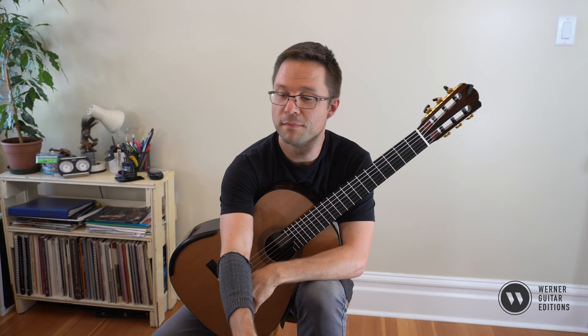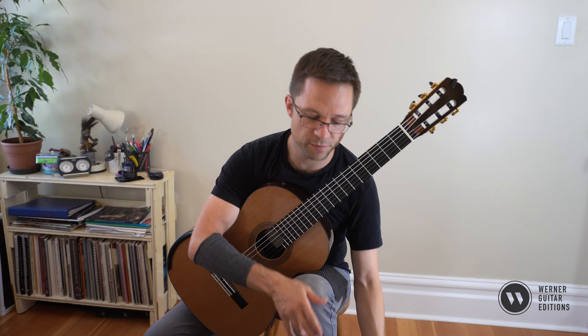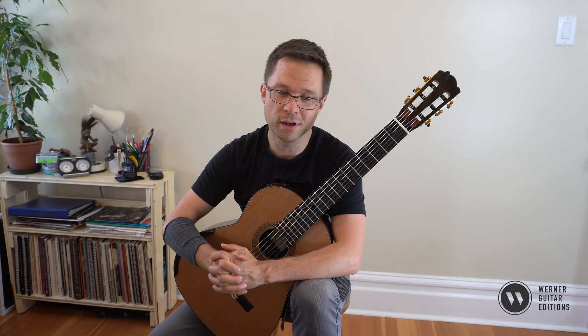Let's have a little lesson on this Moderato by Meritz, a short little exciting piece. This edition comes from my grade two repertoire lessons book, following up the grade one book.